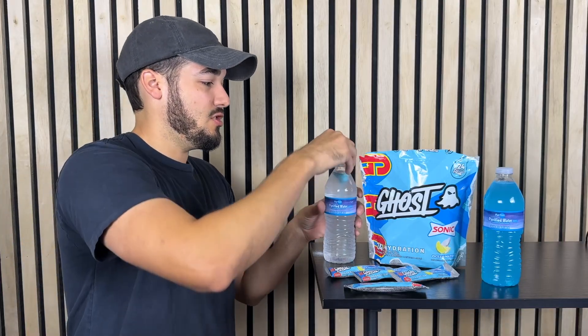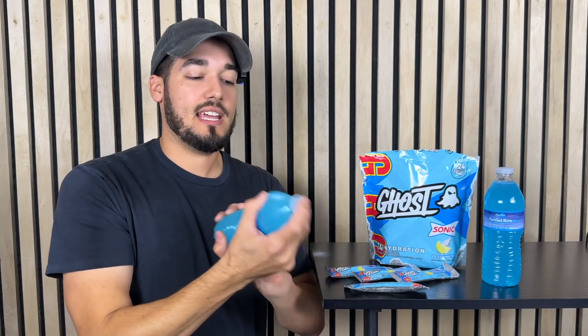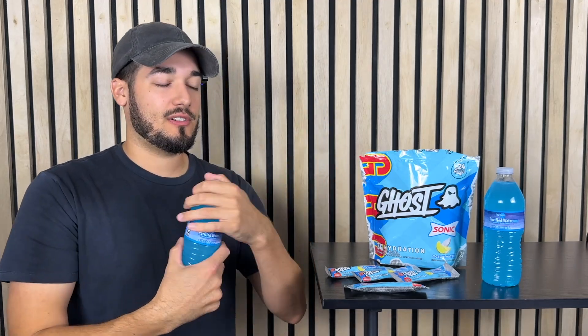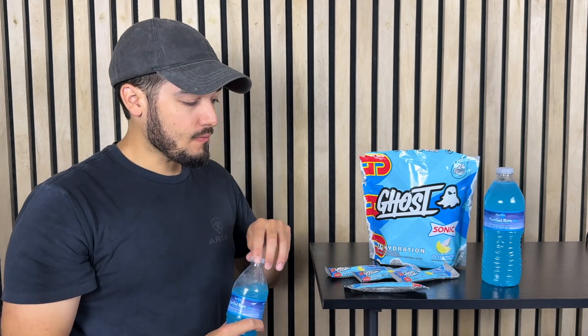Now that you have this in, go ahead and just top it off and give it a shake. It's going to take a second to shake it in place and get all that powder dissolved in the water. As you can see, it makes a really nice blue color. Then the last thing you do is just take a drink. This drink is extremely tasty.